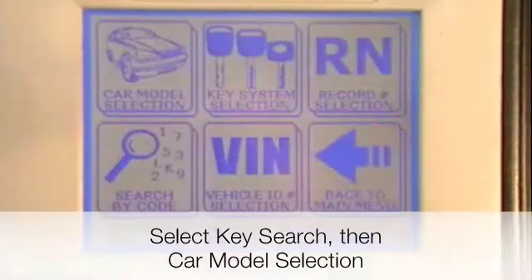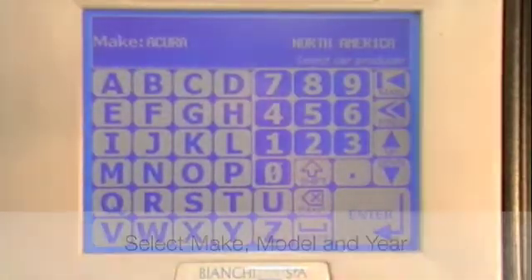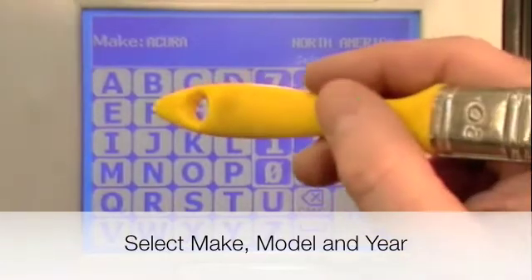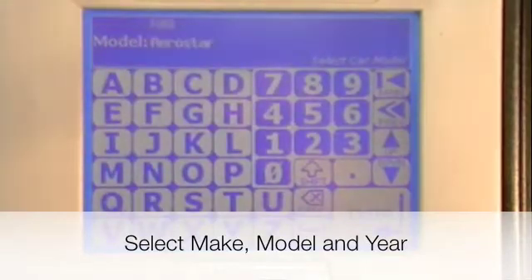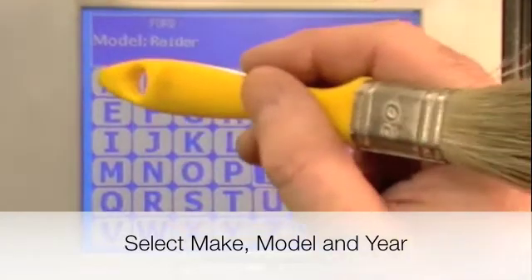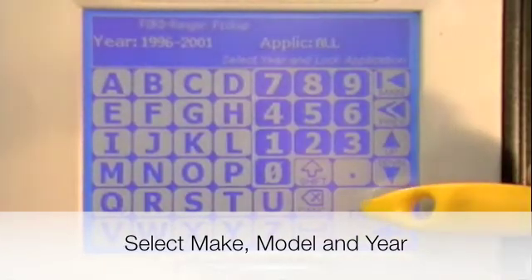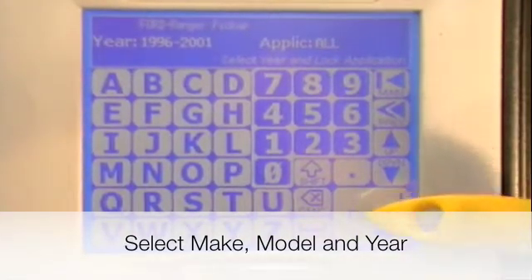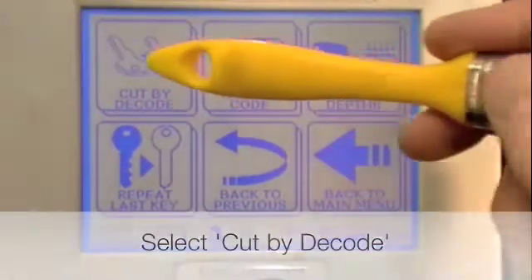Press key search, then press car model selection. Choose the make — in this case Ford — and press enter. Choose the model — in this case Ranger — and press enter. Enter the year, then press cut by decode.